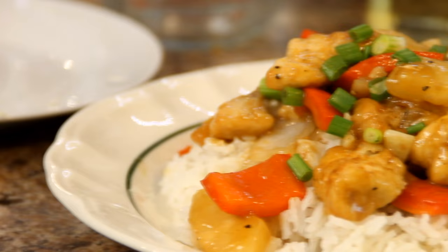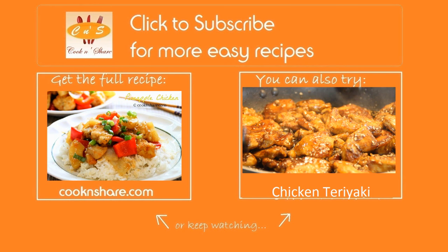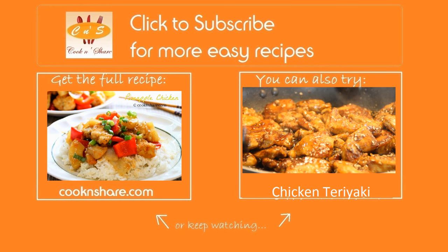Mmm, this is so good. The sauce combined with the pineapple and chicken — it's simply out of this world. You've got to try it guys. For the full scoop on this recipe and many more great recipes, head on over to cookandshare.com, give us that thumbs up, and most of all subscribe. Thanks for watching and catch you next time.